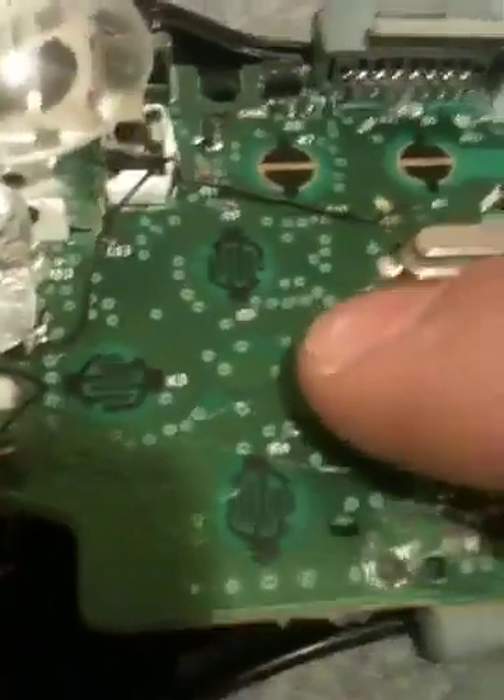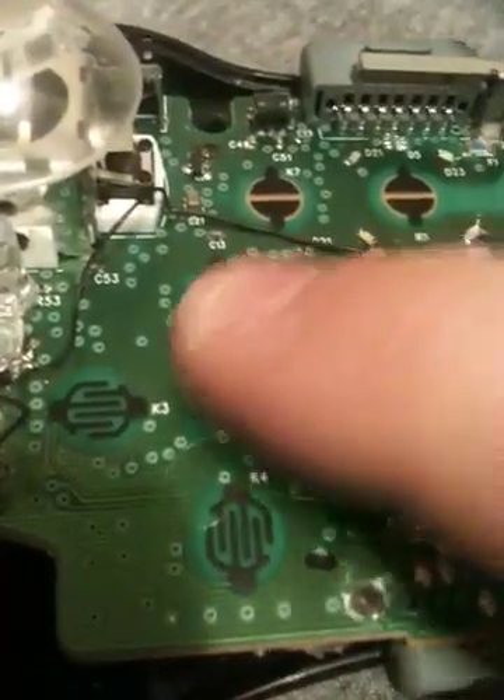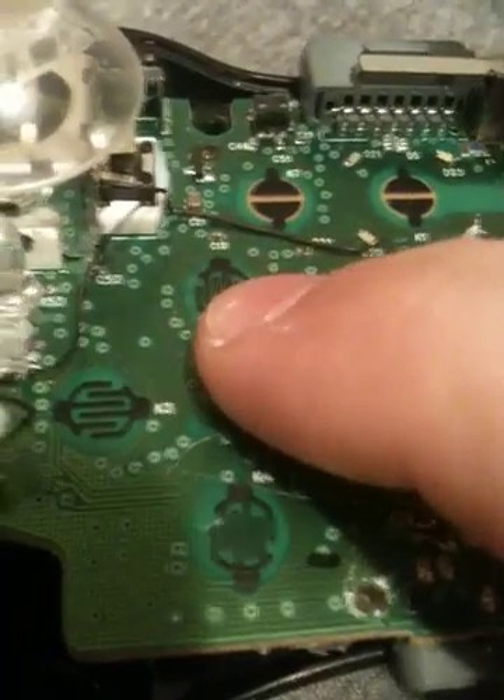Be careful when you're running your wires, because you don't want them to go underneath your conductive pads, otherwise they won't feel right when you're playing. For the negative on this one, I actually just have it soldered right there to the metal here on the thumb stick.